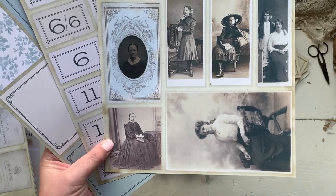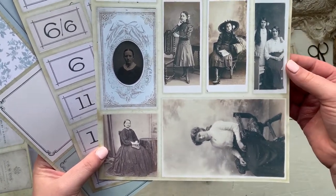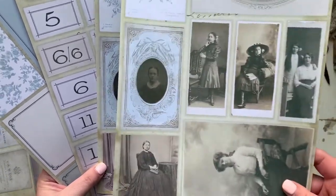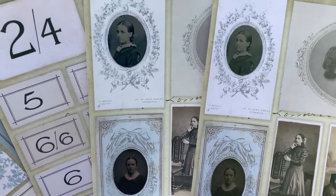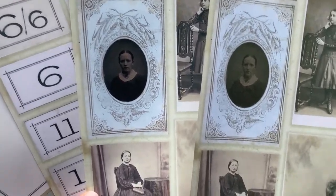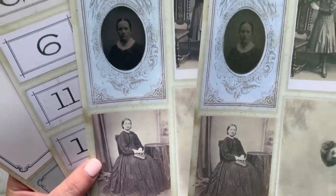Just to show you the difference — this has actually been printed on a matte photo paper, whereas this is what I normally use to print on for all my normal printables. You can see the difference when it comes to photographs. I think it really does need to be on a matte photograph paper because you really don't get that definition of the original photographs otherwise.